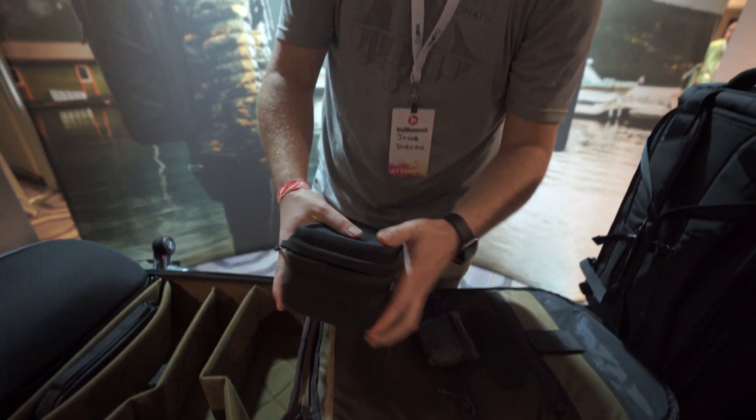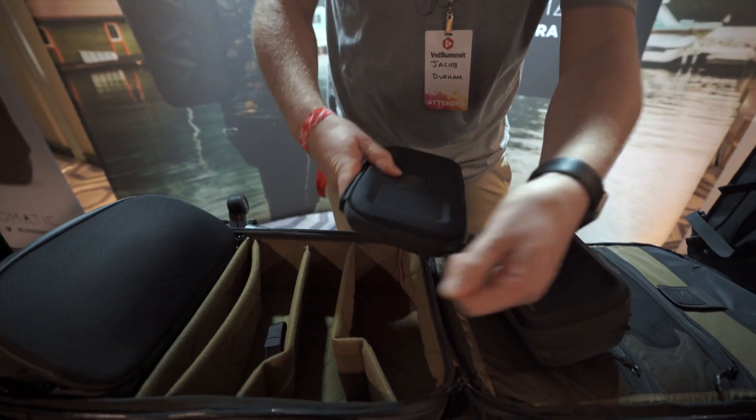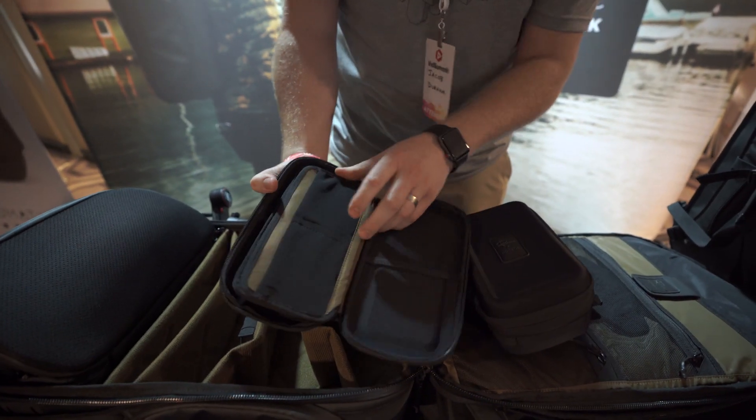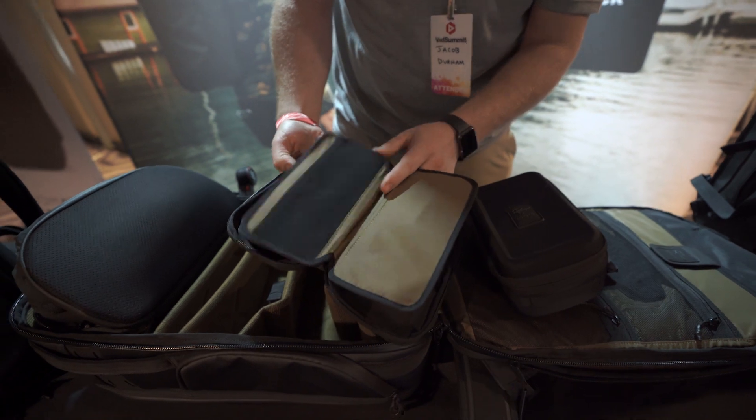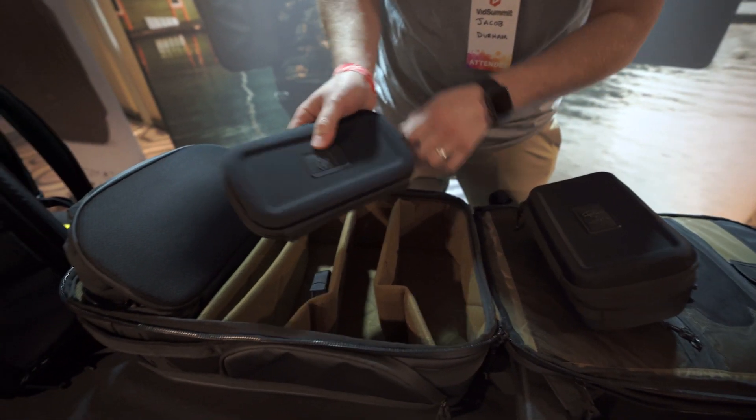It's a system — everything's supposed to work and fit together. And then we've got the filter case. Open this up, and you've got six filters that can fit in here perfectly. It's so thin — thin, sleek, and fits perfectly. Everything works together so well.